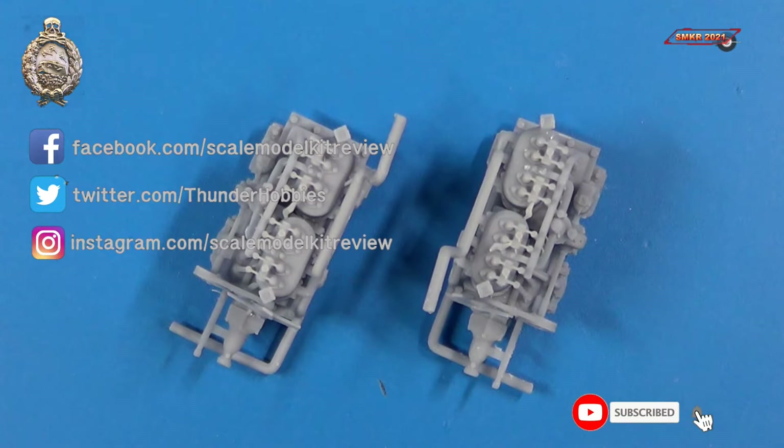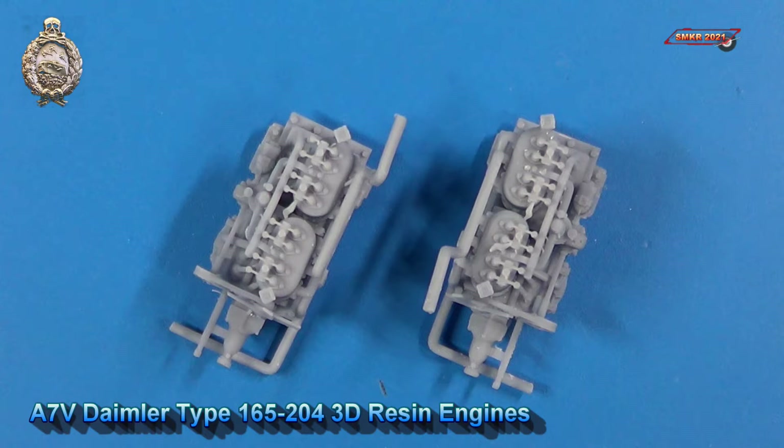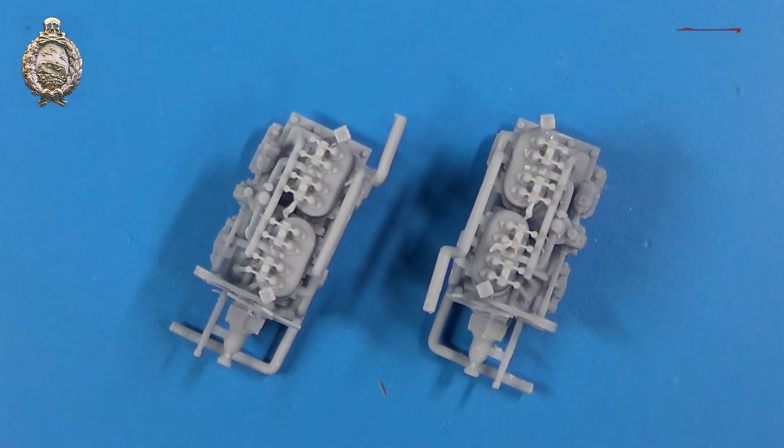Hi, this is Steve. Welcome back to another series of German armor videos. Up next on SMKR are the engines for the A7V Sturmpanzer. This was the first panzer for the German army in World War One.